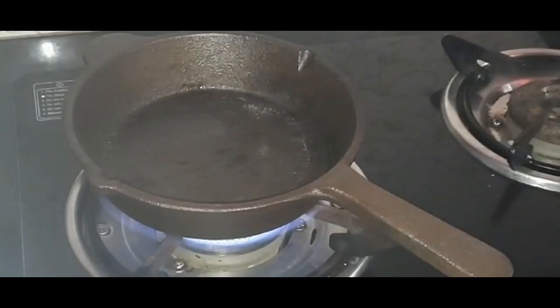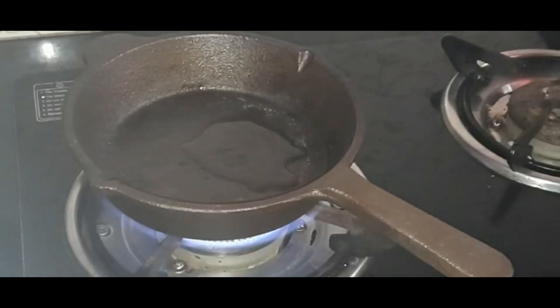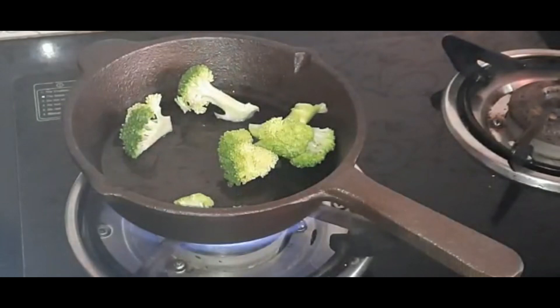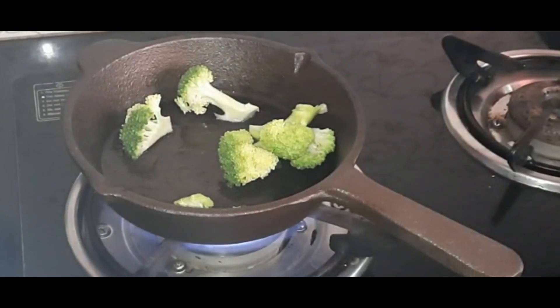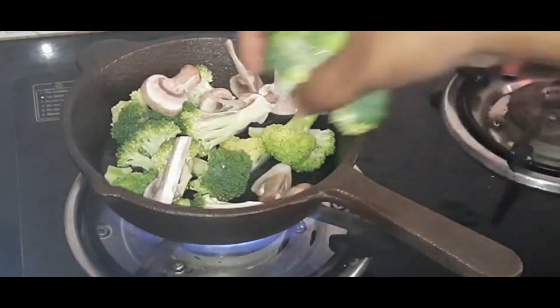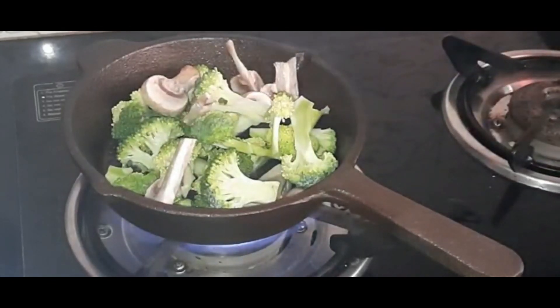Hey guys, welcome to my channel. Today I'll show you how to make vegetable scrambled eggs. For that, I have taken an iron pan, then added one tablespoon of coconut oil. Once it is heated, I am adding broccoli and mushrooms. You can add any vegetables of your choice. We need to sauté these vegetables for at least five minutes.